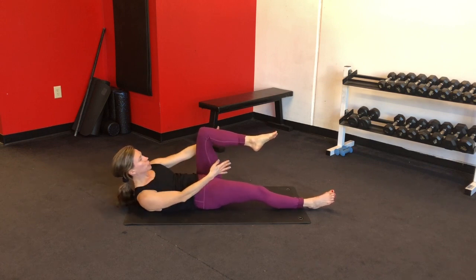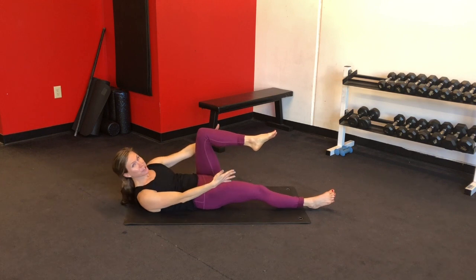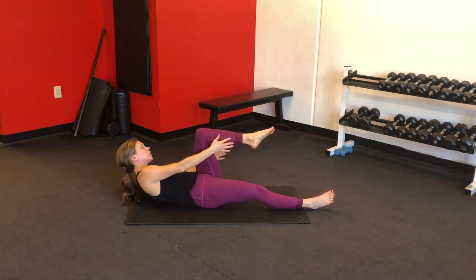The stronger your core gets, the less you'll feel it in your neck — so give yourself some time and be patient. You can always put your hands behind your head if you need to.